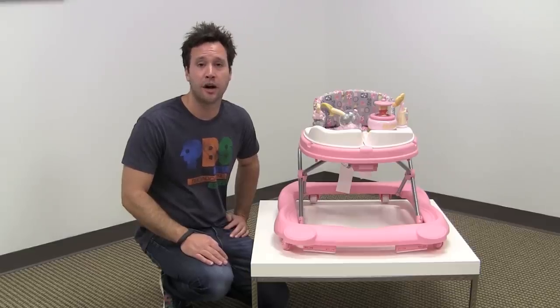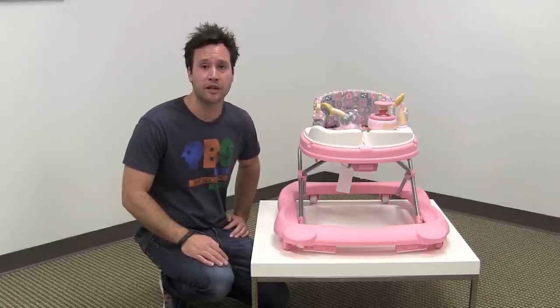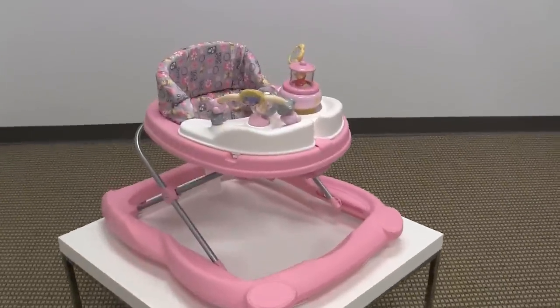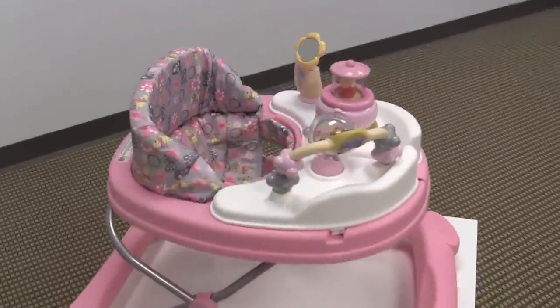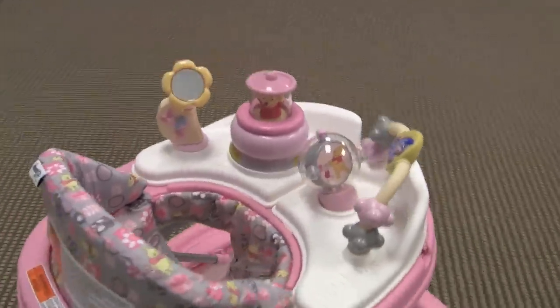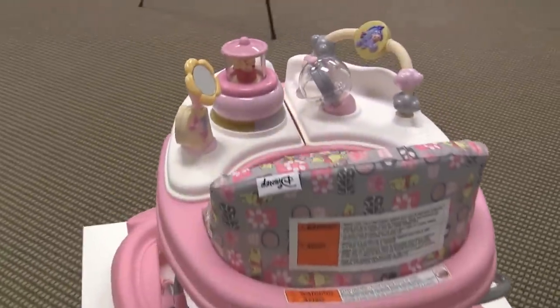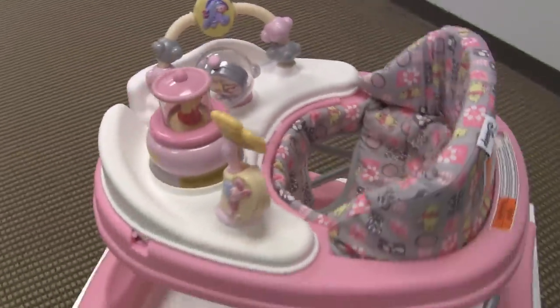Hi guys, it's Rob from Seek.com. Today we'll be reviewing the Safety First Disney Baby Music and Lights Walker. This baby walker is a joint venture between Safety First and Disney, and takes one of the basic Safety First Walker platforms and adds a few cool premium features to this baby walker.